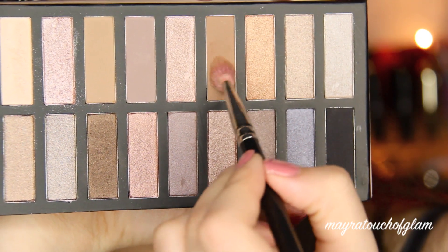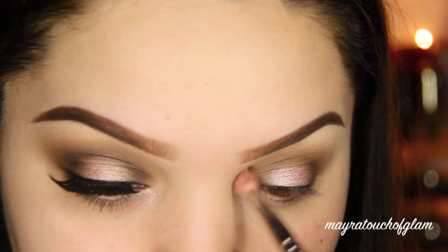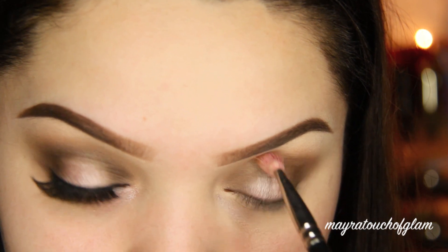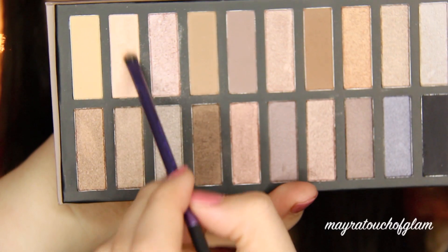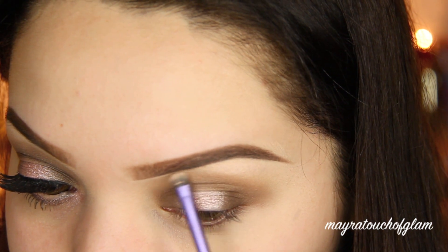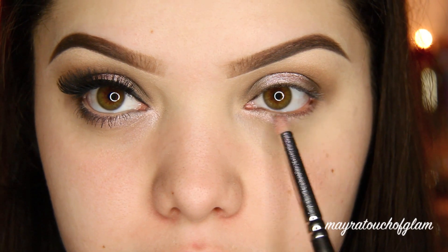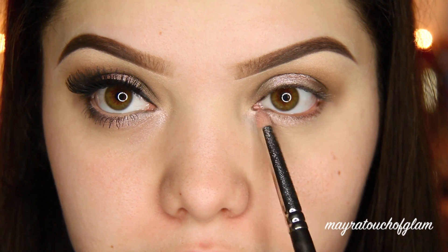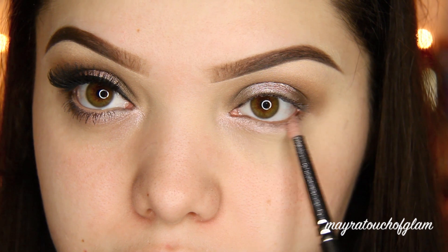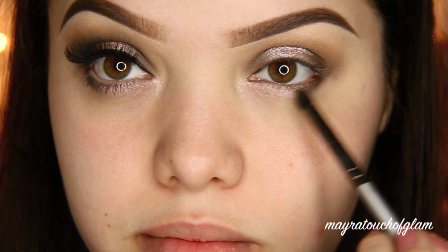I'm taking this other brown shade — it's a little bit darker than the one I used on the crease — and applying it right above to help blend everything out. I'm taking a very light, slightly shimmery color that almost looks pink for the brow bone. Then I'm going back in with that pink shade from the eyelid and applying it underneath the eyes with a pencil brush. I'm also applying the brown from the inner and outer eye in the outer part of the lower lash line.